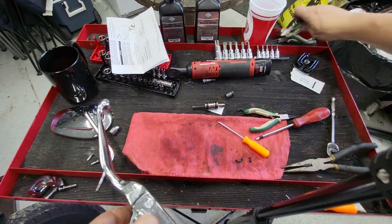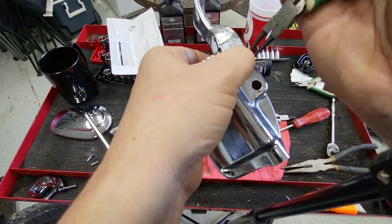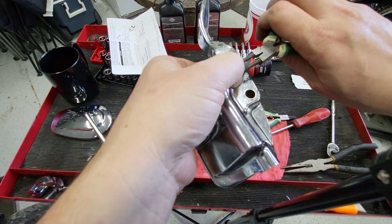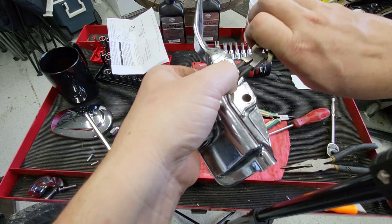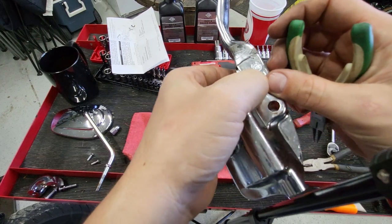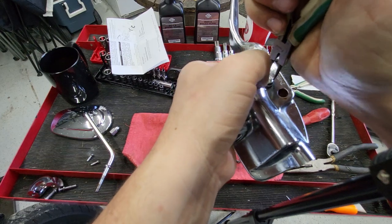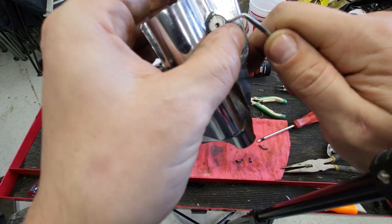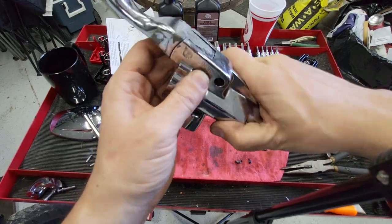I see what's going on — my pliers are broke. Oh well, I guess we'll deal with it. She went in. Double check — she's in there. Will it come out? Nope — perfect.